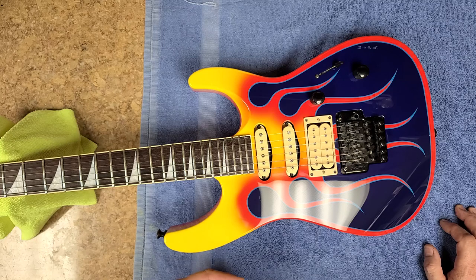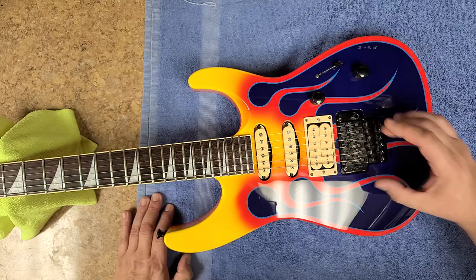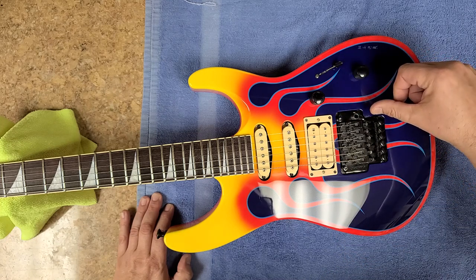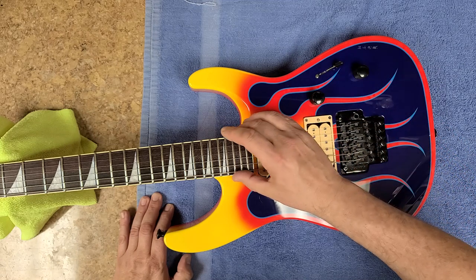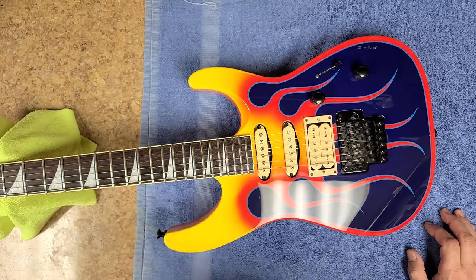I couldn't do the bridge that the owner wanted — he wanted me to put the Floyd Rose bridge on here and remove the Jackson bridge. But the only problem is it was shifted all the way off to one side. I would have had to route out this whole area, giving me a gap on one side, and if I left it where it was the strings would be off to one side instead of being centered on the neck or centered over the pickups. So I didn't want that. This thing stays in tune and it's all set up and ready to go.